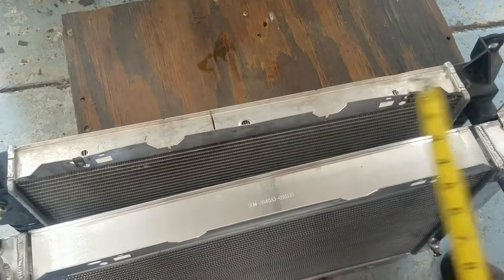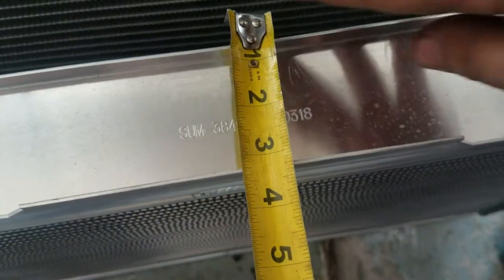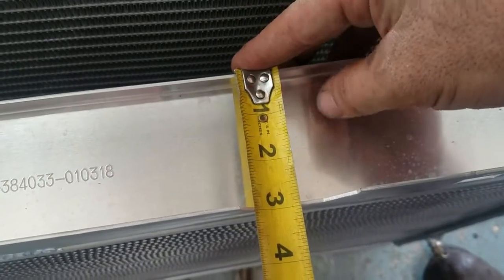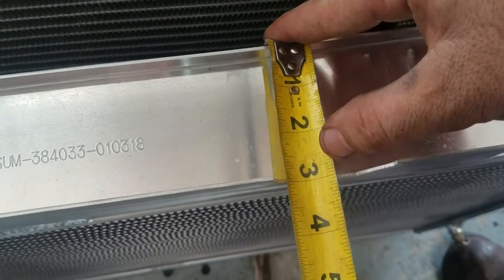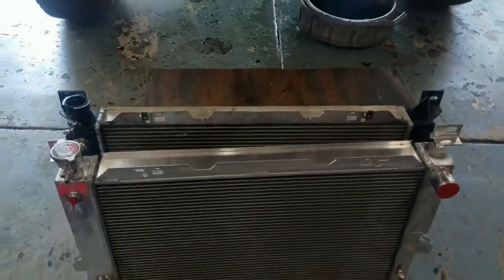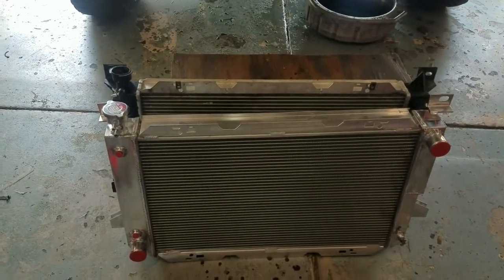And then here we have the Summit brand radiator. They only claim it's 2.9 inches or 2.8 inches or something, and you can see it's pretty much right on the dot at a 3-inch core. They give you pretty much exactly what you pay for, not some bullshit Spectra Chinese piece of crap.